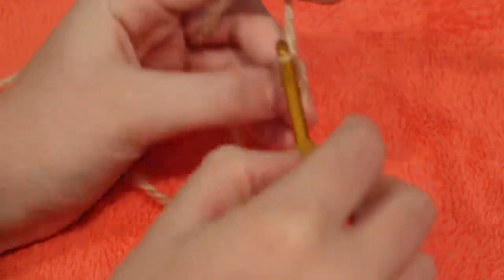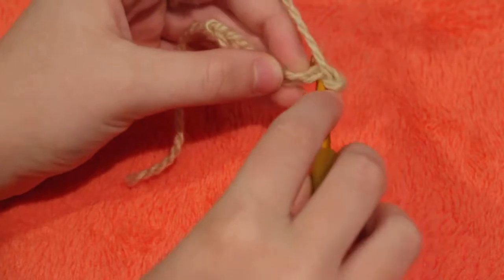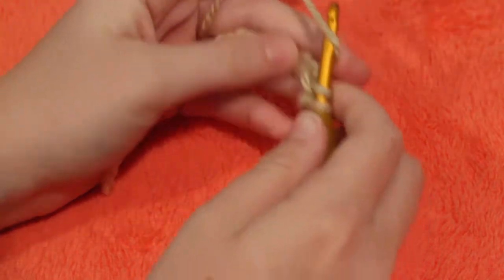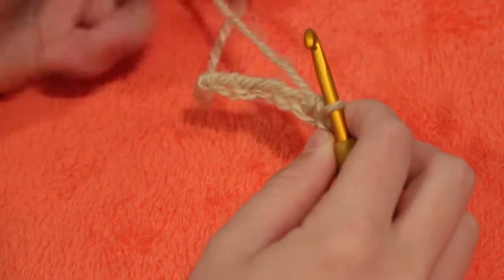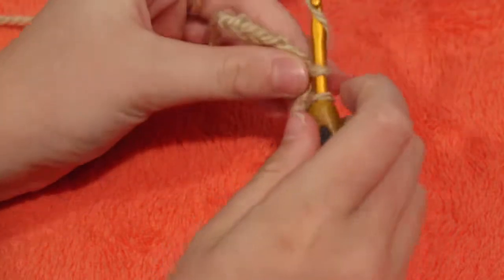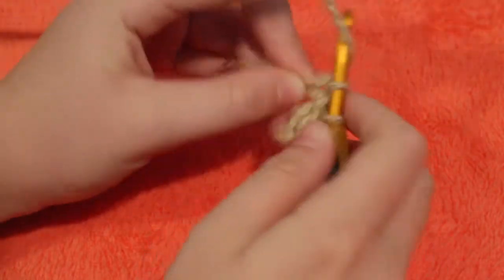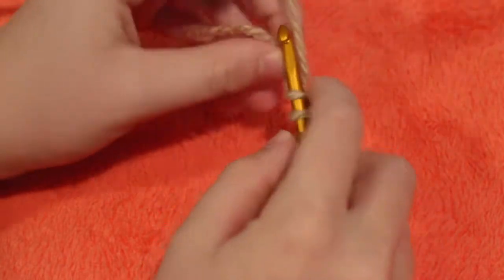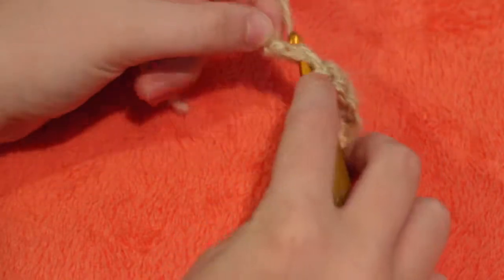Creating a chain of six: one, two, three, four, five, and six. Now I'm going to go into the second chain from my hook. I like to do the top two loops, but that's preference — pull through the chain and then pull through the two loops. I'm going to create an entire row of single crochet all the way across: go into the chain, pull up a loop, pull through two loops, go into the next chain, pull up two loops, and so on until I have five single crochets. You may have more or less depending on your chain.